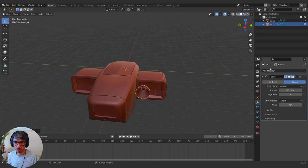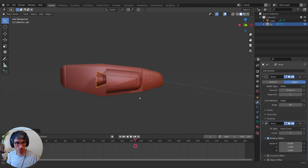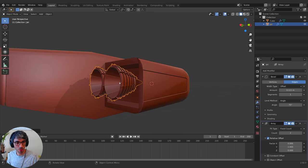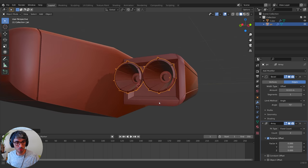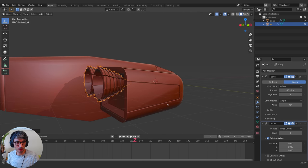I'm going to use an array modifier, setting it to go along the Y. I'll position it here. The reason I'm using an array modifier is so that if I make any edits to this, it'll just translate straight over. I could also just link the data — that's perfectly fine as well.